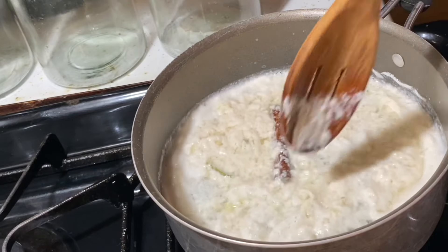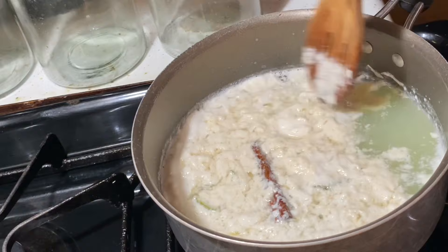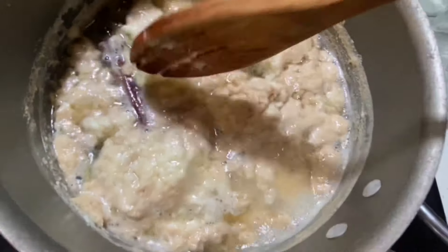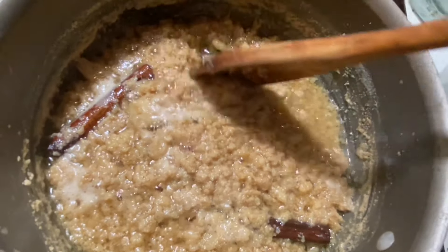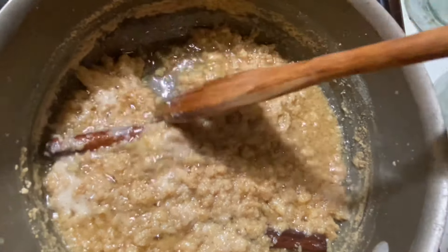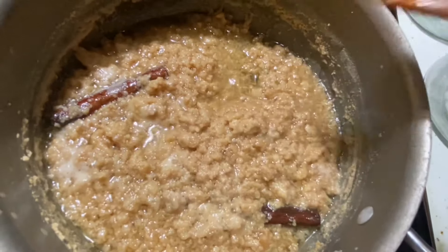When it's close to being done, you're going to notice that the color changes — it's going to change from white to more of a caramel color. Cuando está listo, lo sabrás porque el color cambiará de blanco a caramelo. Most of the water has absorbed, so I'm going to turn the flame off.